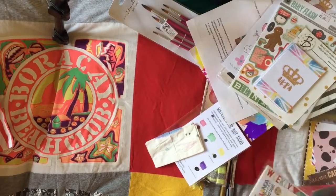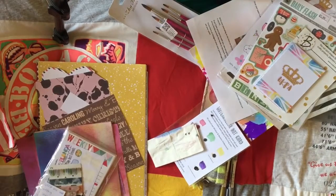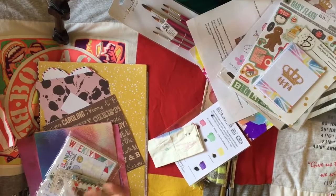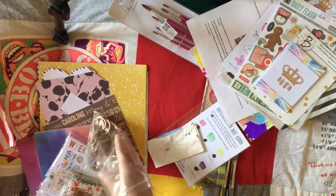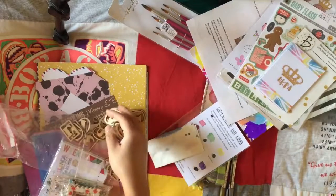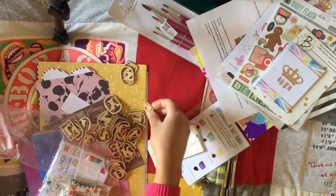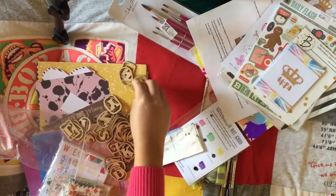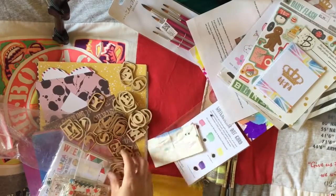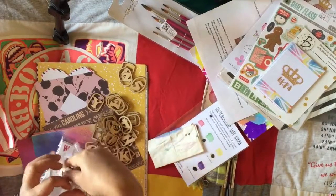The last thing I wanted to share is what I got from the rack table. I saw these wooden embellishments and thought I could color them in or put glitter on them. They're random letters and numbers, which is great because you can use them for journaling. So thank you to whoever put those on the rack table.